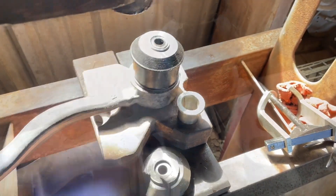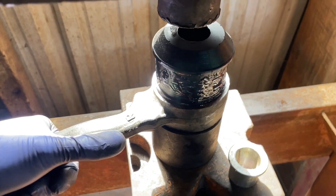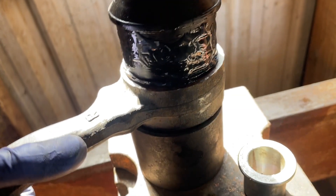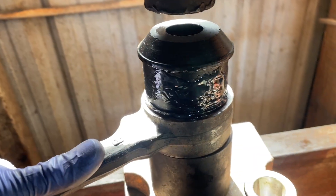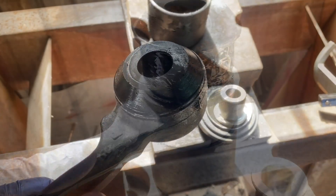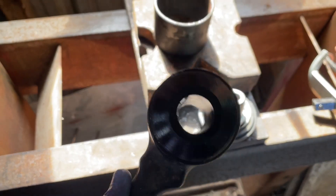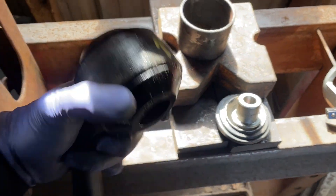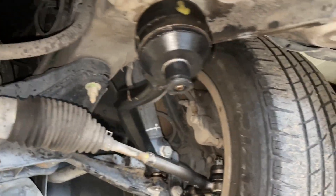Let's remove this, grease it up, and get ready to press this in. I've got it all nice and greased up and I'm going to go ahead and press it straight in. You can also use a mallet to hit it in, but pressing it keeps it even with no headaches. Our new upgraded bushing is all installed. Now I'm just going to insert that middle sleeve and get ready to install into the vehicle.